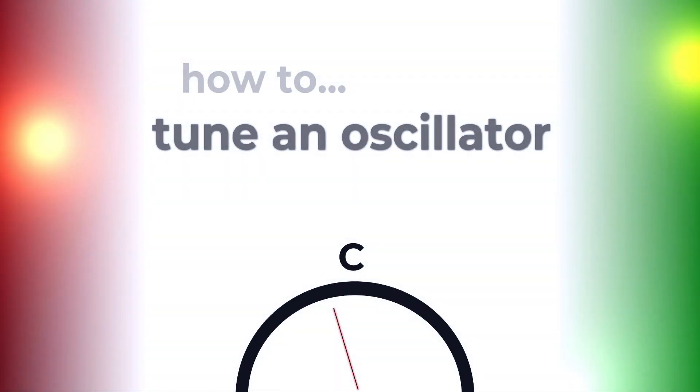Have you ever wondered why some oscillators have a fine-tune knob besides the tune knob? Well, stay tuned!